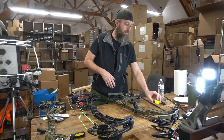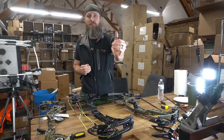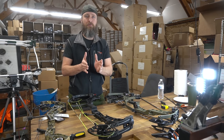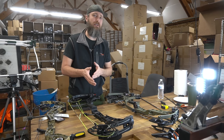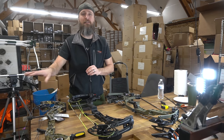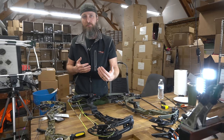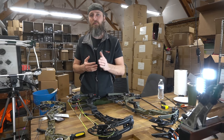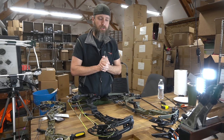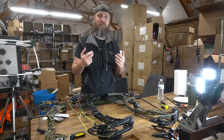Going forward, we want to measure overall riser length and the amount of reflex in a bow — that's going to better determine which one is more accurate and which one is less accurate. Quite frankly, I'd almost throw out the brace height and axle-to-axle measurements, but for our bow reviews we'll still include those because that's what manufacturers report and we want to hold them accountable. Those are the two tricks I use to determine which bow is going to be more accurate and more forgiving.